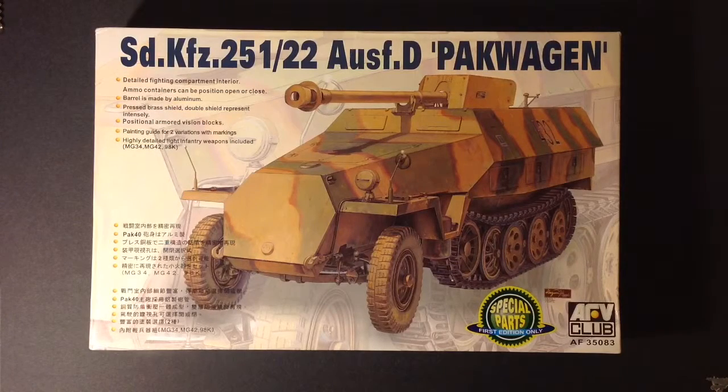Hey guys, this is my build series on this true beauty. I'm going to start on AFV Club kit number AF35083, German half track 251-22, Austin D pack wagon.